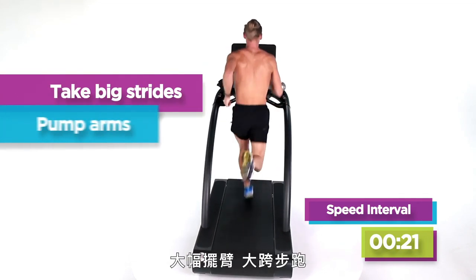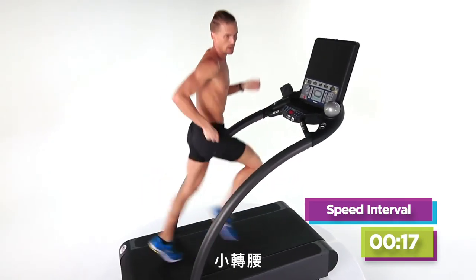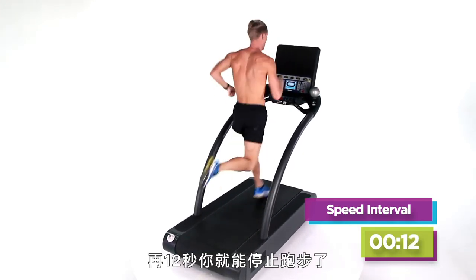Big, beautiful stride. Big arms, big strides, small waist. Go! Come on, drive. After it, guys — it's 12 seconds and you can stop running.